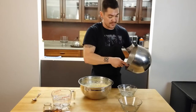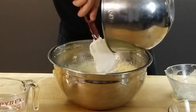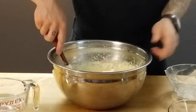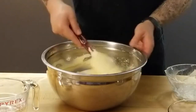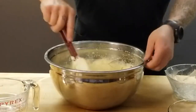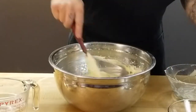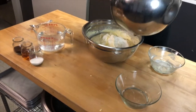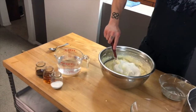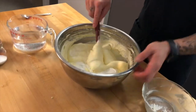Now we're going to gently fold in the whipped cream — you don't want to lose all those beautiful bubbles you've created. I always do this in three parts, like when I add flour in three parts. I am adding the whipped cream in three parts.